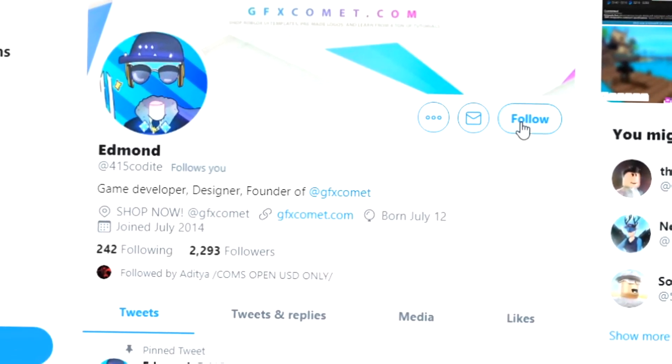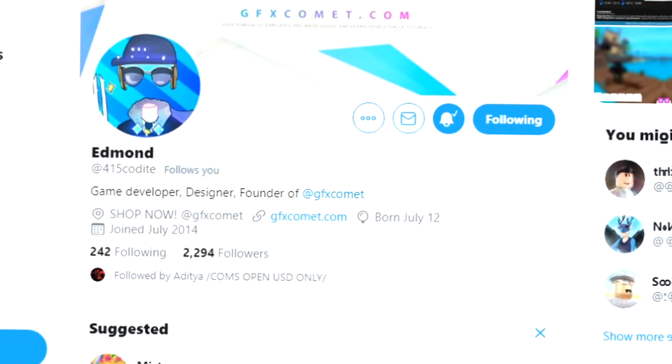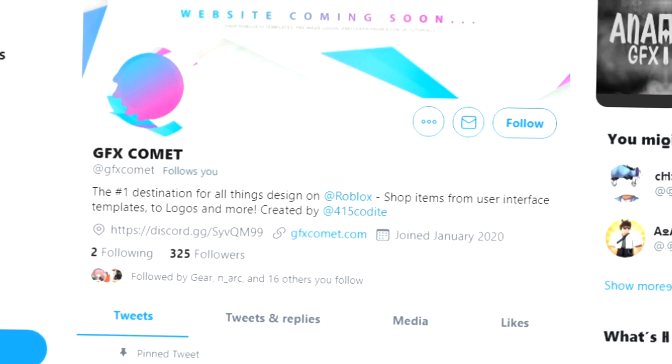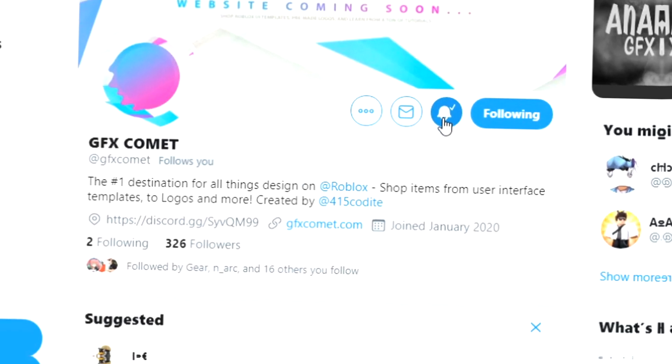Before this video starts, make sure you're following me at 415kodai on Twitter and also GFX Comet. We also have a Discord server, so if you're interested, join and I hope you enjoy this video.